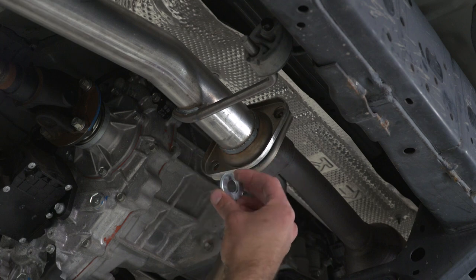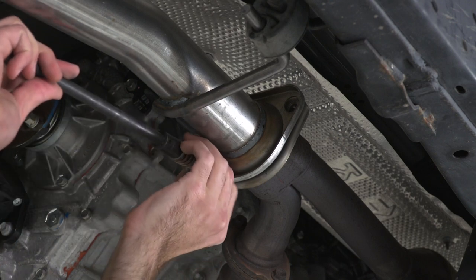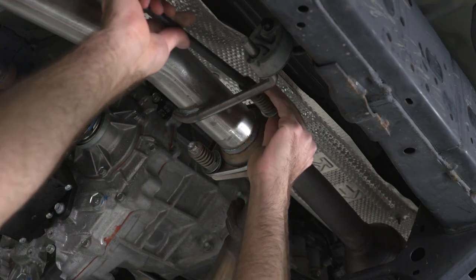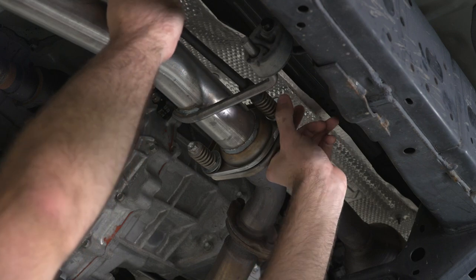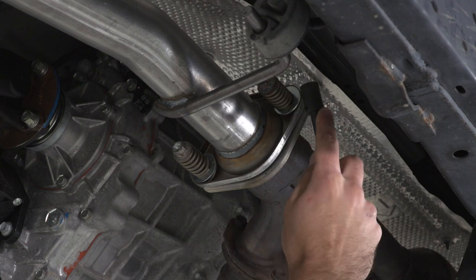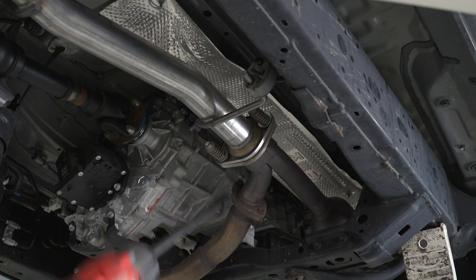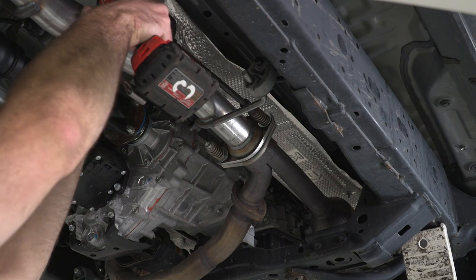We're gonna install two washers that are included in the kit on each of our spring bolts, and then we can grab a 14-millimeter socket and extension to thread our bolts in, and then we'll do that same thing for the other one. Once we have both of our bolts threaded in, we can take our 14-millimeter socket to tighten these down, going back and forth so that we put equal pressure on the flange.